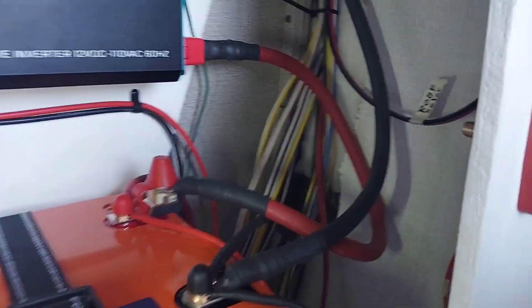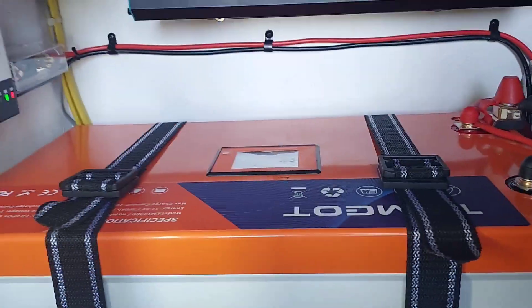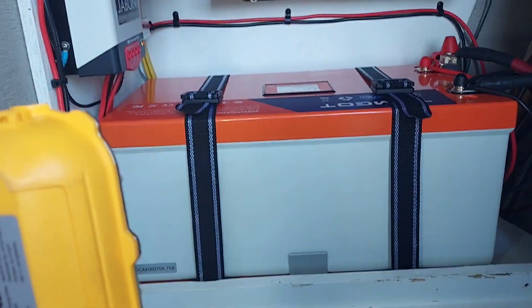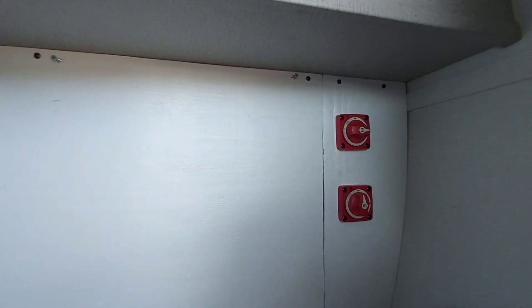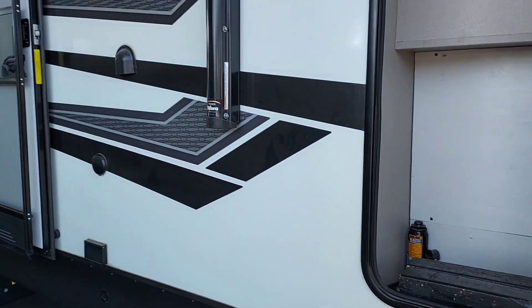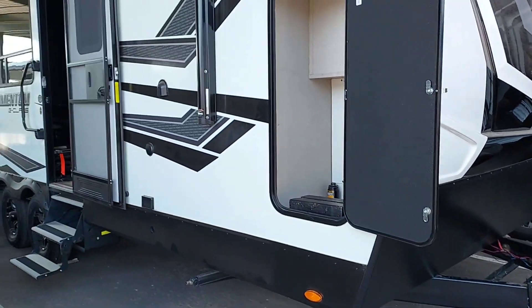I think that's going to finish it up for this video. I think this is going to work good. I haven't had a big chance to test it yet — that'll be in the future and I'll make more videos of how all this works. I got it back in place. I'll turn the battery off but leave the solar on; there's no solar anyway because I'm in covered storage. Everybody take it easy.